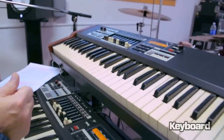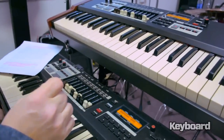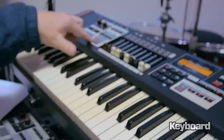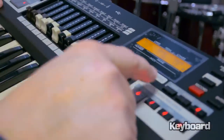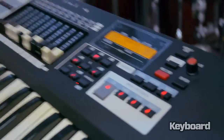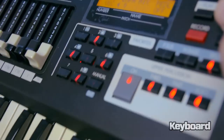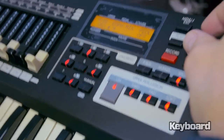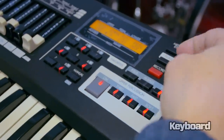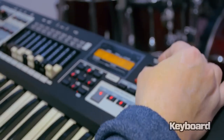Another new parameter on the SK-1C involves the Leslie — a new parameter called mix. This was not available on the SK-1. Hit your chorus vibrato and it goes right to the chorus vibrato page. Scroll to the right and you'll see the mix parameter. Right now it's set to even, which is a full half and half — the fundamental sonic image as well as the chorus/vibrato mirrored image. You can change the mix to any level you want.